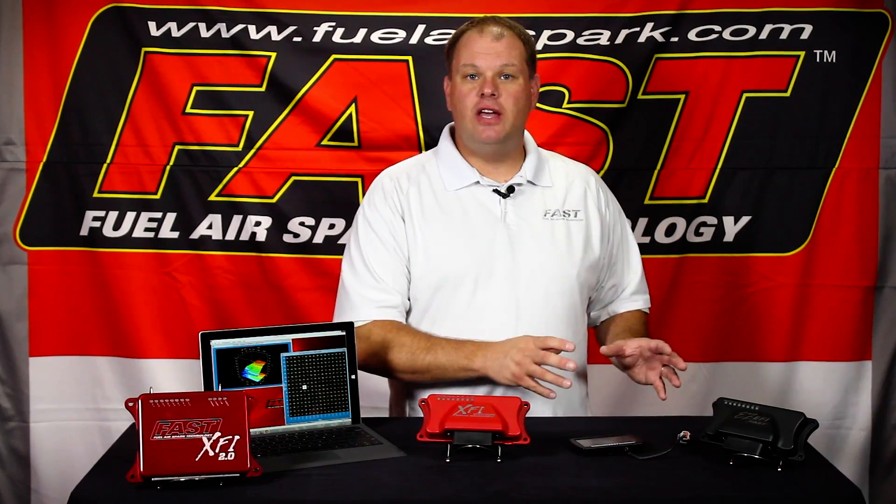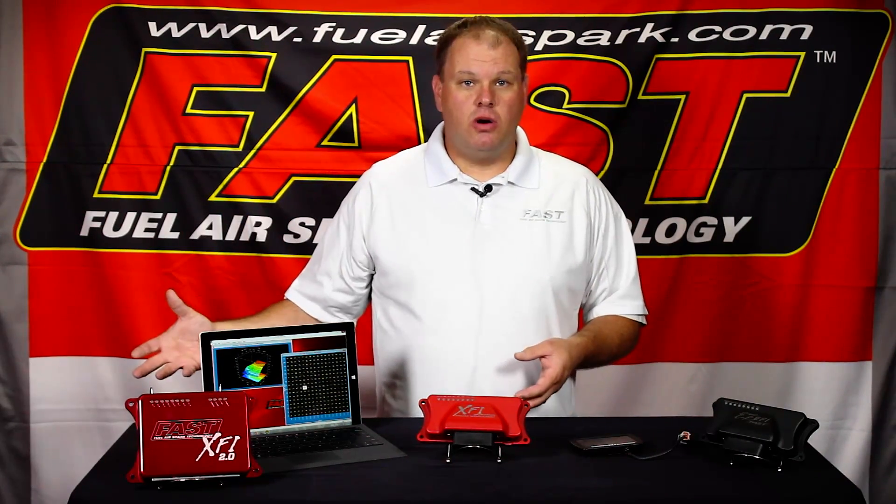It's a great fit for first-time EFI users, mild vehicles, or modified muscle cars.